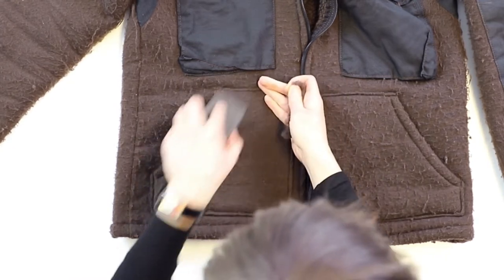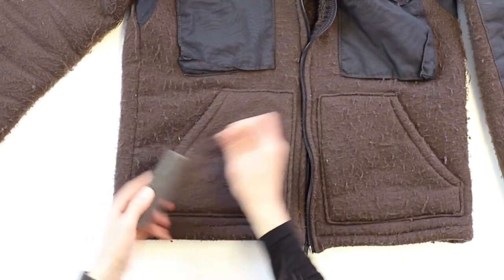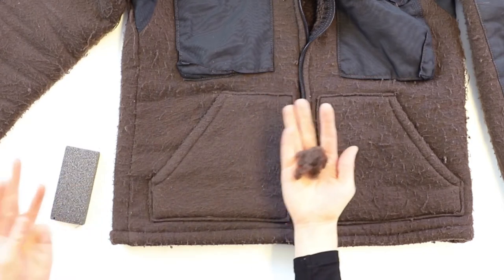You don't want to do it too roughly because you might abrade the surface and put a hole in it. But you can see it's pretty quickly and easily grabbed this whole mess of fuzz.